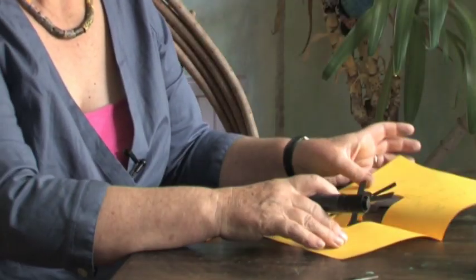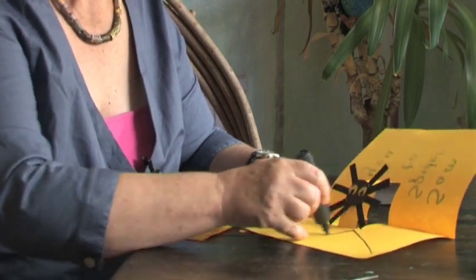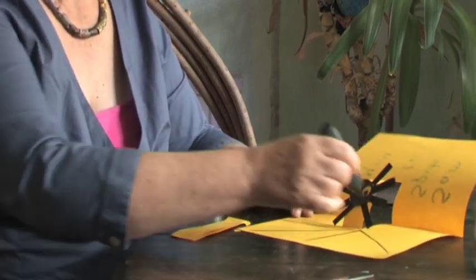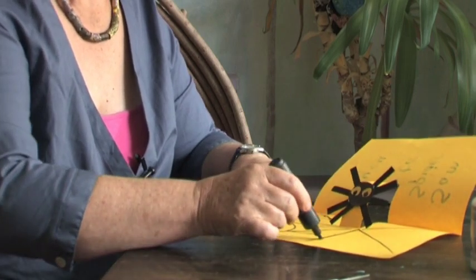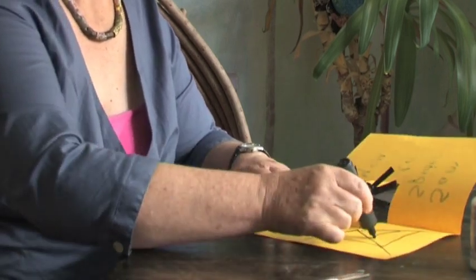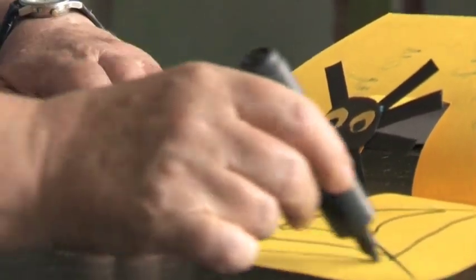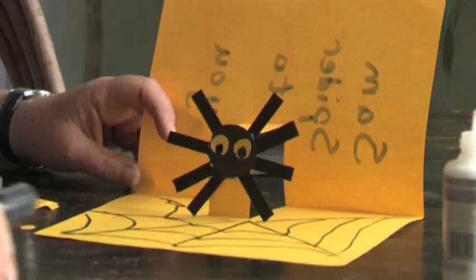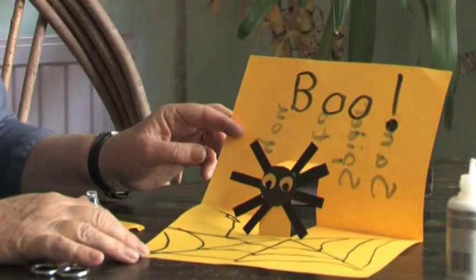And if you're very clever, you might be able to draw him a bit of a cobweb by joining up the spider with the corners and the middles all the way around, and then doing a weavy line around that. That's what spiders do when they want to trap a fly and it makes it look very realistic. And that's how to make Sam the Spider. BOO!